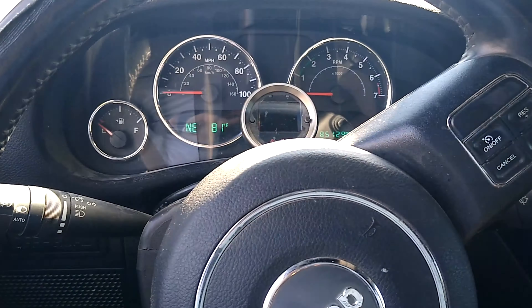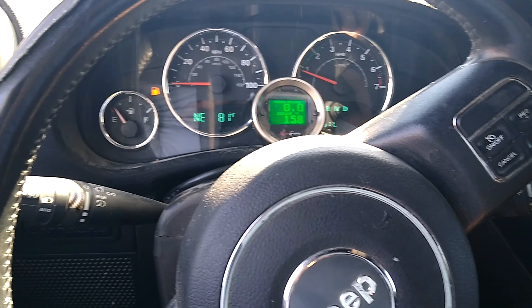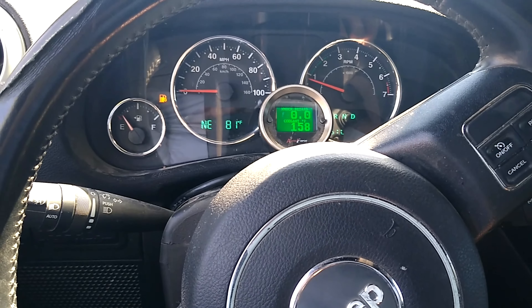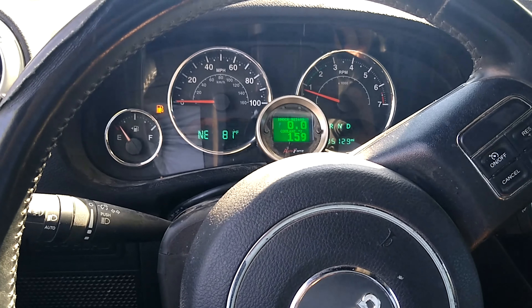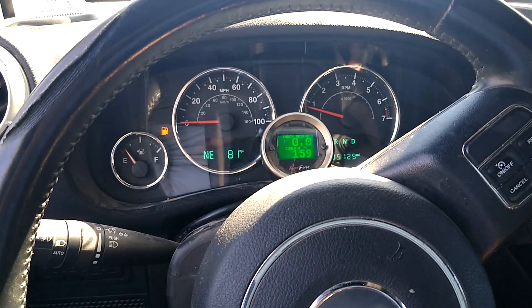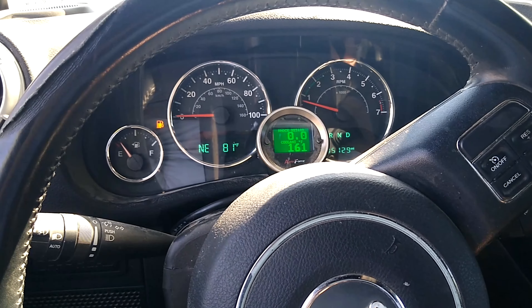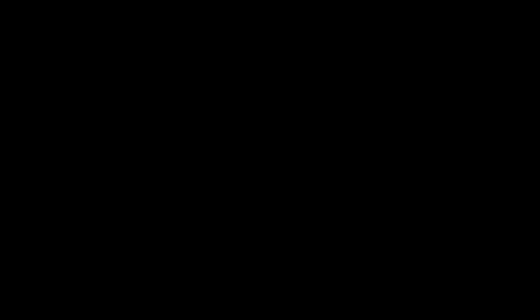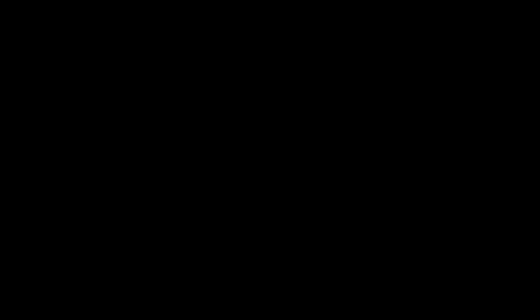So now we have our ECM basically ready to go. This tune has been labeled 'modded' so that if something is amiss, we can go back. We're going to load this tune - in EFI Live you've got read, calibration only, and full write. We're going to go calibration only. This is probably only going to take 30 to 40 seconds to do a calibration write - what wonderful days we live in that we don't have to pull chips out of the computer anymore.